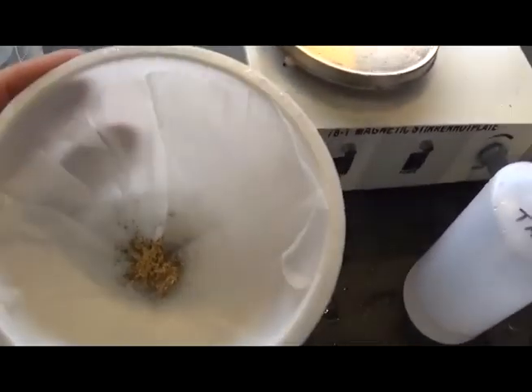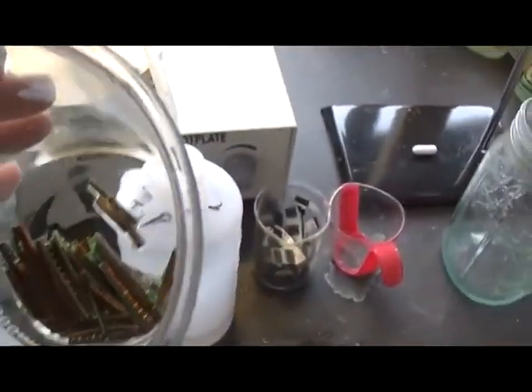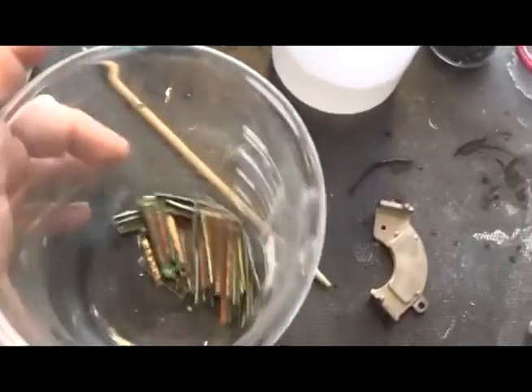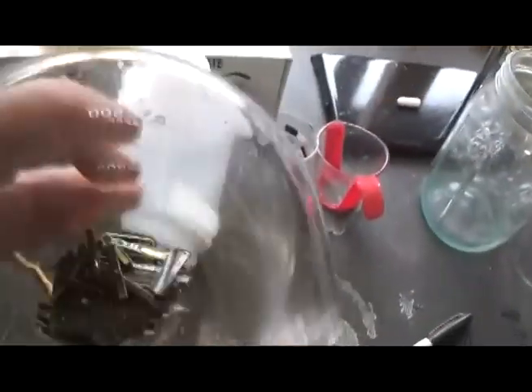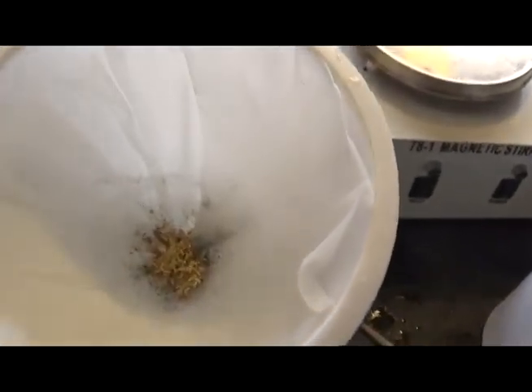That's what we've got so far. It looks a little thin, but we're about 60 percent — maybe even more. We'll put the heater on this and harvest it tonight.